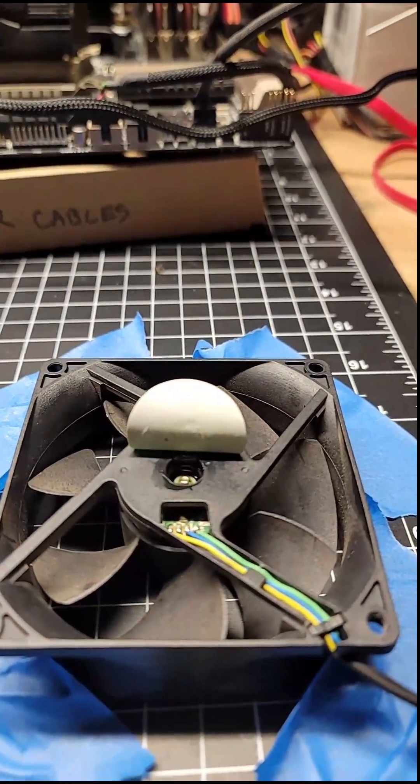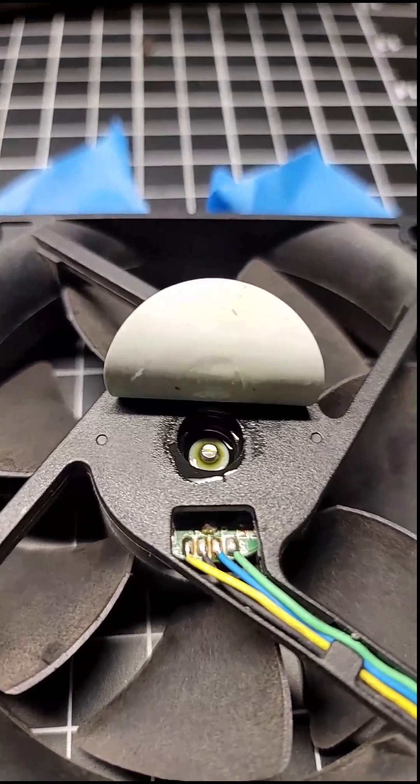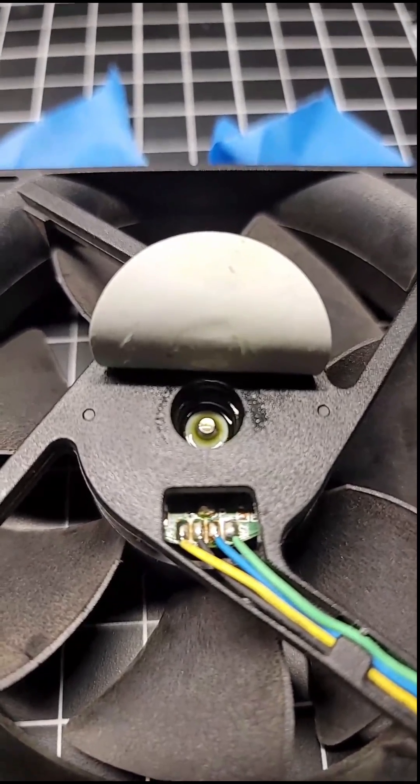Very easy. Set it to the side, and inside that bearing, on this one you can see it's already lubricated, but if your fan's making noise, it will be dry inside, most likely.